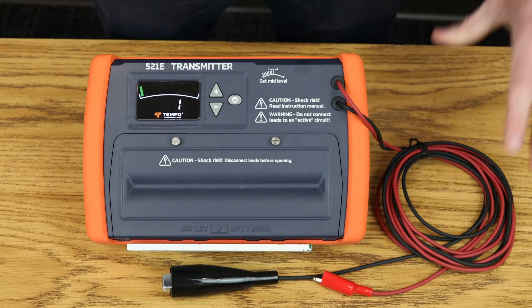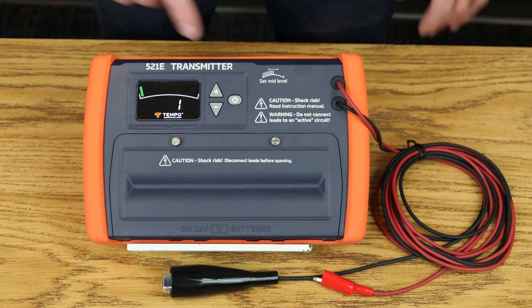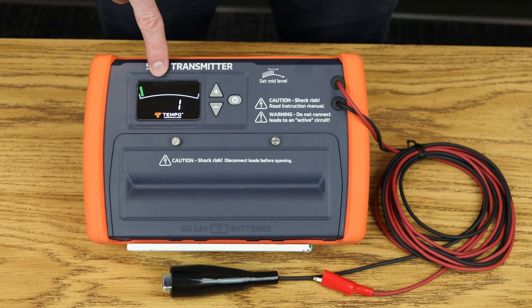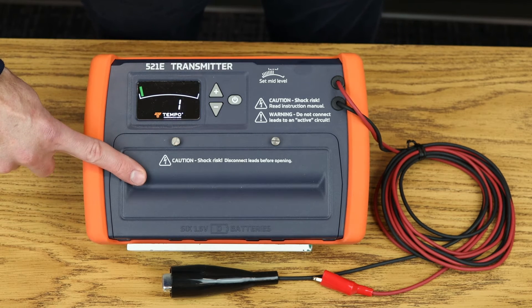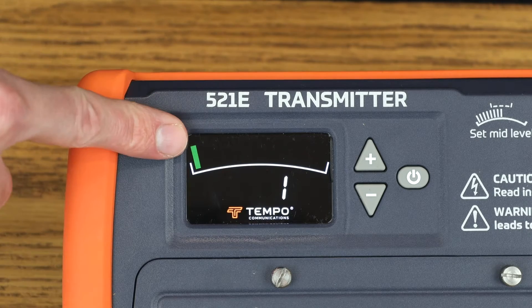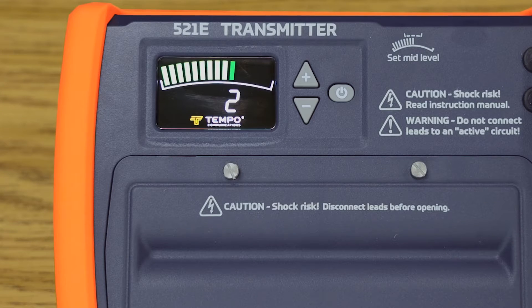On the 521E-T transmitter, we have the leads, on-off button, output level buttons, display screen, and battery compartment. The display shows the output level, signal meter, and a low battery indicator that lights when battery level is low. When the low battery indicator is lit on the transmitter, the tone output will also change to a slower cadence, warning you remotely that your transmitter batteries are low.